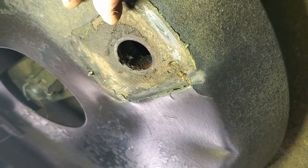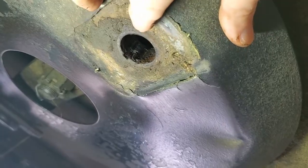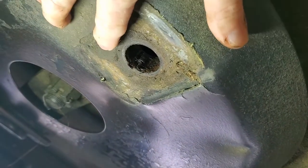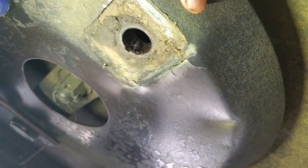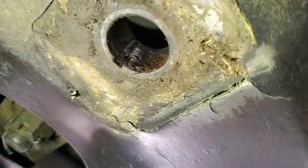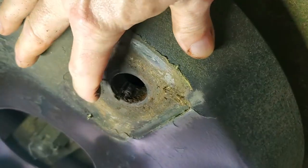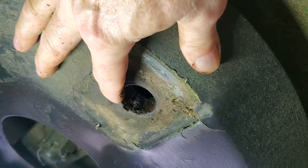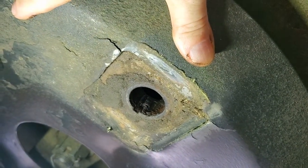So here we are underneath and here is the hole that that bolt goes into. And if you can see right there, the notch that I was referring to that accepts that little nib that sticks out on the bolt. So you want to make sure that when you put the bolt in, you align that little nib on the bolt with this slot here so that it'll engage properly.